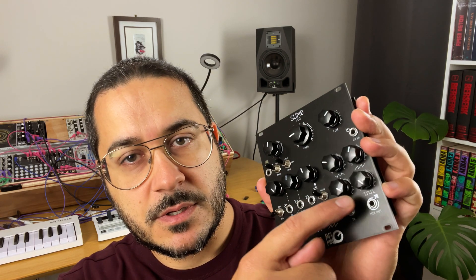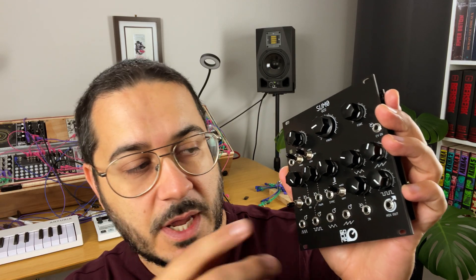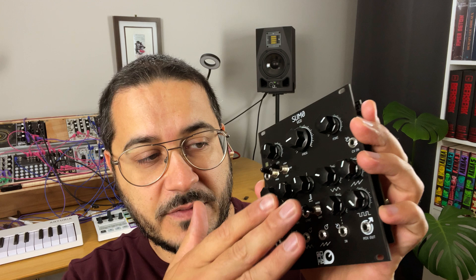What I like about the Sumo Oscillator is the mixer. You can basically mix your triangle wave, your saw, and your square wave here. But there's a little extra — you can also mix an external audio signal coming from an oscillator or whatever you like. So you don't need to use your VCAs or your mixers to do that. You can dedicate those modules to other things in your system. This is very handy and very powerful.